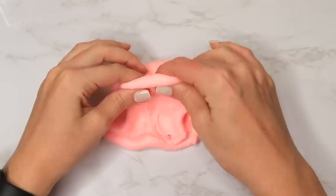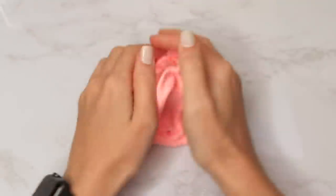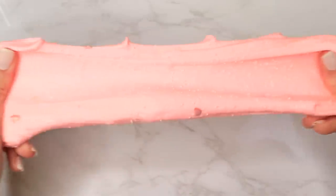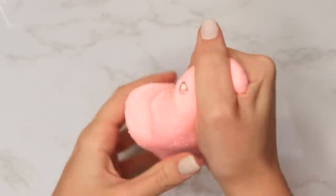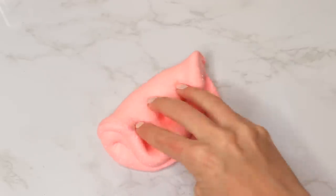It smelled pretty pleasant — I'm not sure if they're scenting these on purpose or just using nice-smelling ingredients, but it was light, fruity, and not overpowering. The texture was also really great — I did slime swirls and everything. It had a really nice texture for a Wish slime, so I would hands down give this a thumbs up.